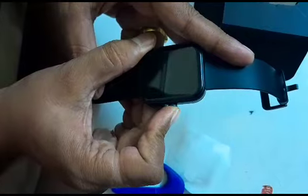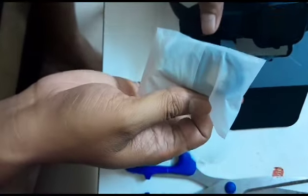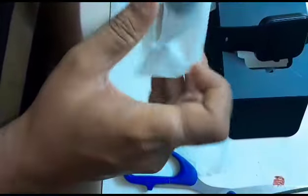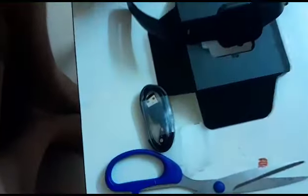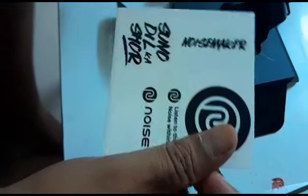I think the watch may have low battery or the battery might be at the end — let's see. This is a USB charger, charging kit, and user manual, and warranty card.